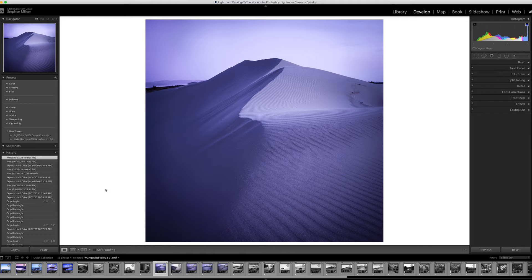The next thing we want to do is head over to Soft Proofing. You'll see here in the Develop module at the bottom we just click on Soft Proofing. This is quite a useful tool because we're able to visualise how the image will look on the paper we're going to print it on. We can also check for any out-of-gamut colours for the paper we'll be using. Up at the top, we can apply our profile — this is where we apply the ICC profile for the paper.